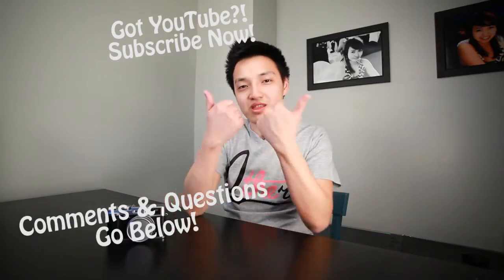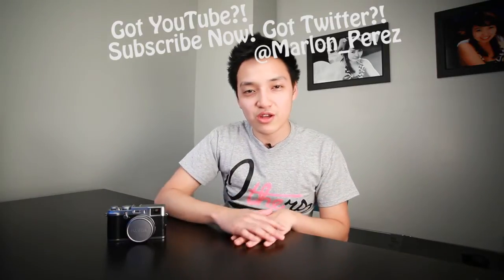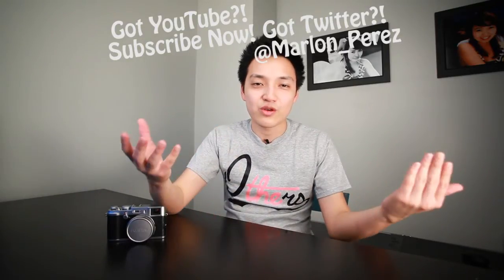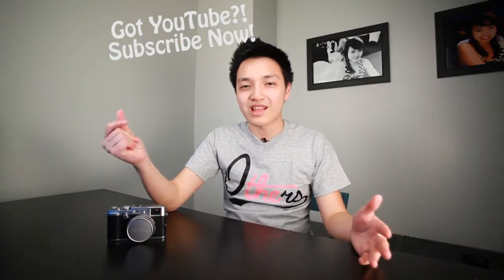Before we go ahead and do that I'd like to say thank you to my subscribers for your support. If you aren't a subscriber already go ahead and do so right now by clicking above. If you have any questions or comments you can leave them at the bottom. You can also give me a thumbs up to let me know I'm doing a great job. If you have Twitter you can follow me at Marlon underscore Perez and send questions in via Twitter.